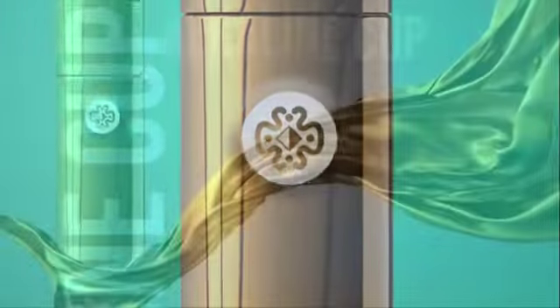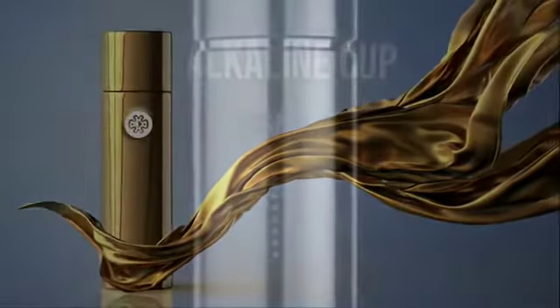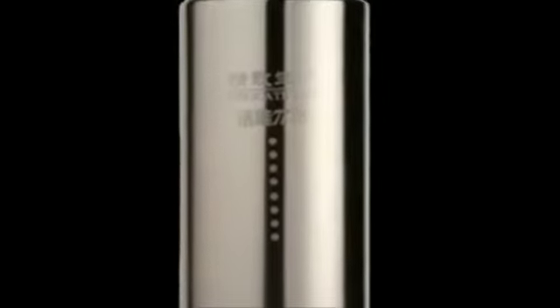The Long Rich Alkaline Cup. A powerful anti-oxidation, it neutralizes free radicals in the human body. It also gives you increased energy and digestion.